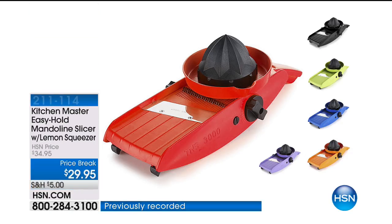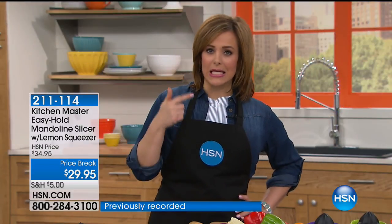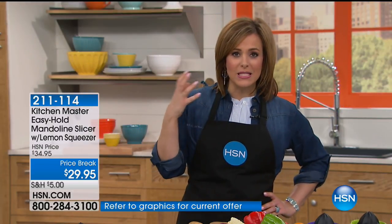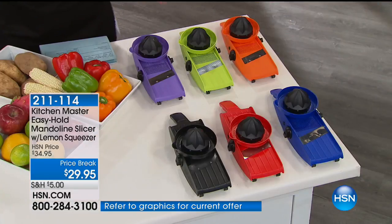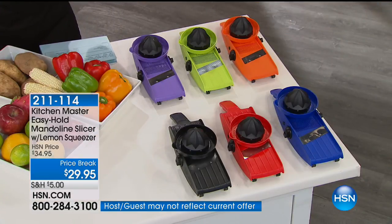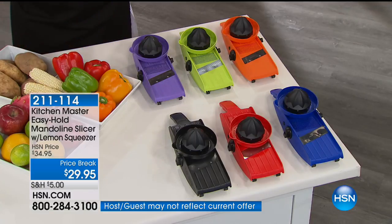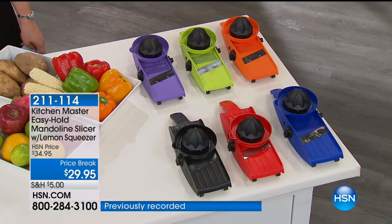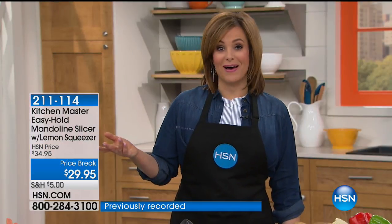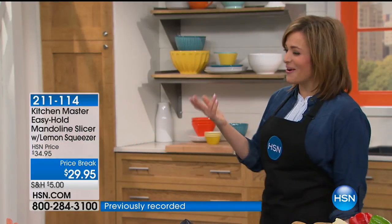This thing is as easy as it gets when it comes to prepping, slicing, dicing, julienning all of your materials to get your dishes ready. We've got wonderful colors for you. It's got the safety handle so your fingers are never coming near there. Free shipping and handling on an item that we've sold over 110,000 of. And to tell us all about it is one of our kitchen guests, Mr. John Florell.